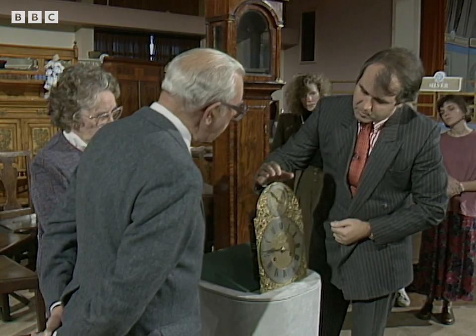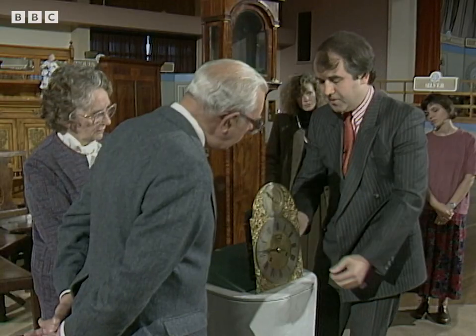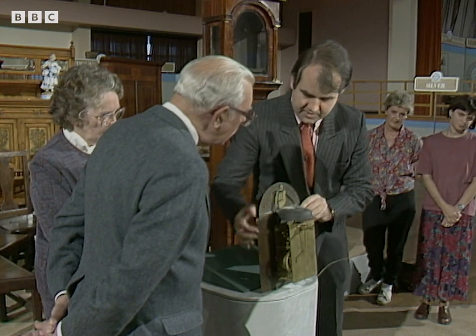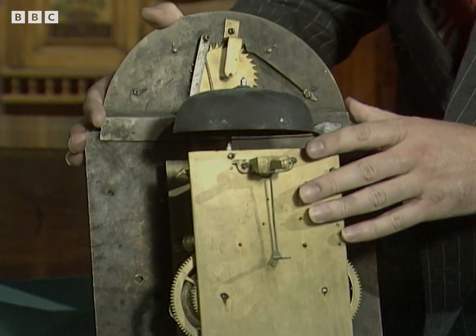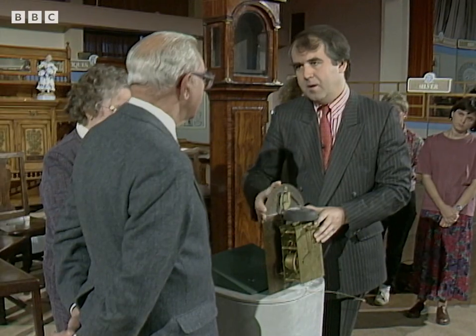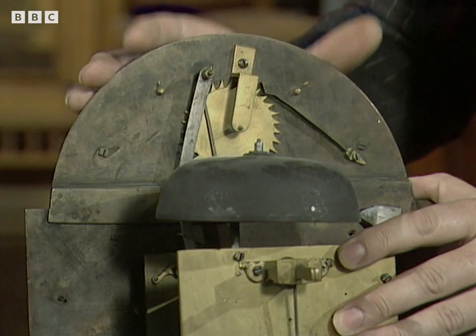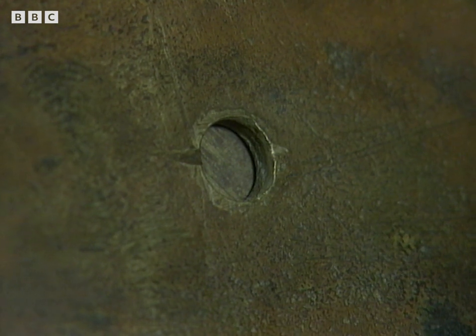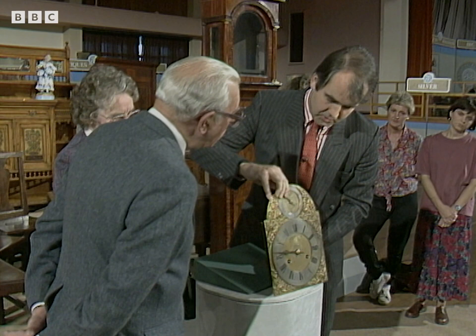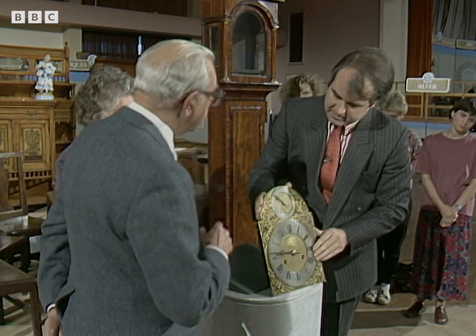Going up to the arch, we have a date dial with a nicely engraved centre and a matching hand. Turning the clock round, it is fairly obvious to see that the arch has at some stage been added to the 10-inch dial. Bearing in mind that this man died in about 1720, the use of the arch was really not recorded at that time in the provinces as a general rule. So we can assume the arch was probably added slightly later — perhaps 20 or 30 years — and this might account for various holes where the chaptering might have been altered slightly in order to accommodate this date dial.